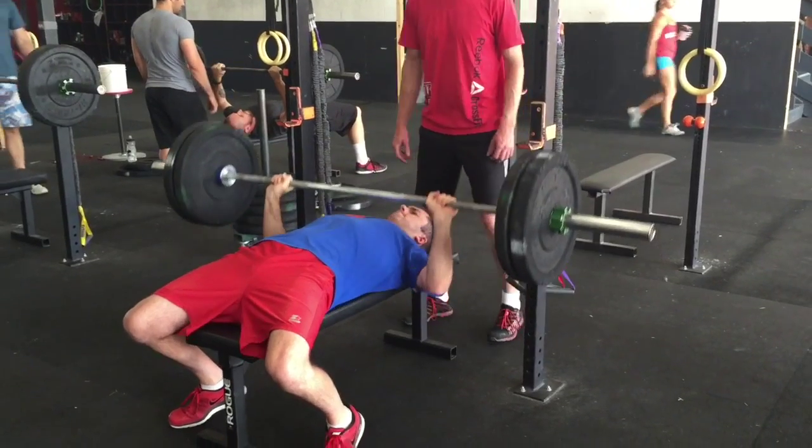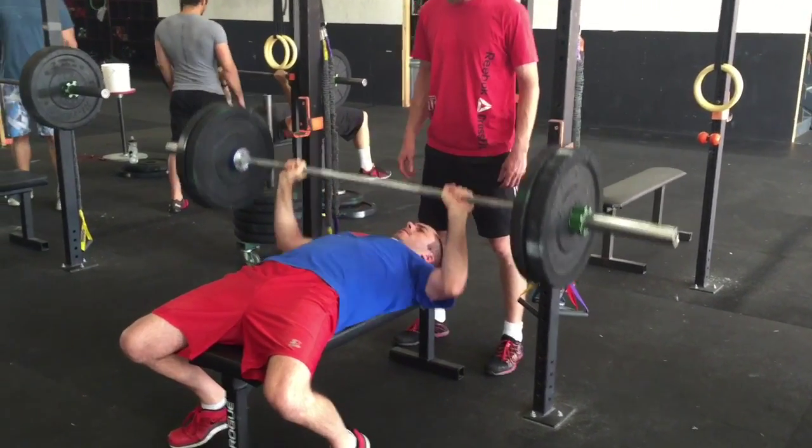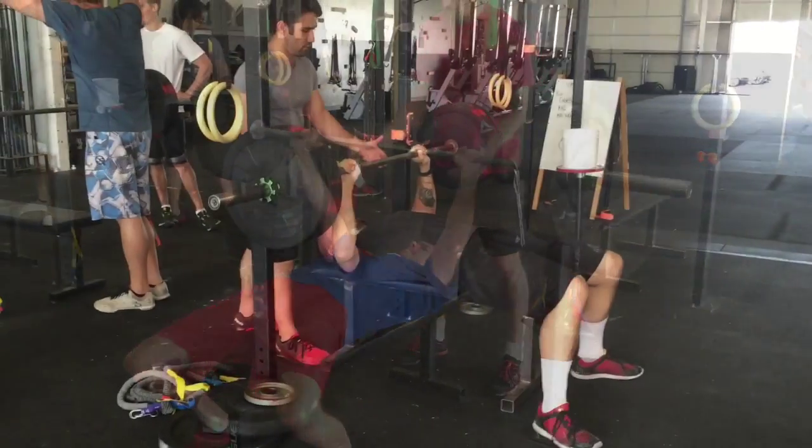Ryan really driving his toes into the ground, getting a tight position. He's a little wide on his hands too, I think.